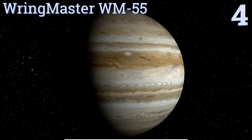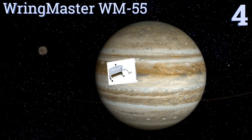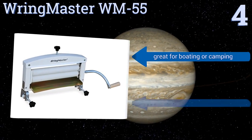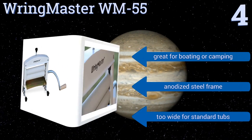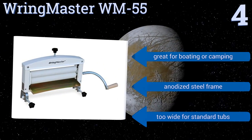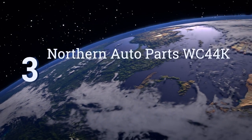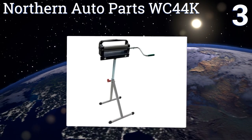Halfway up our list at number four, the Ringmaster WM55 provides an extra-wide opening of over 14 inches, so even large towels will be no problem. Your hands will appreciate the ergonomic handle, while your budget will appreciate this model's durability since it's meant to last a lifetime. It's great for boating or camping and comes with an anodized steel frame, however it is too wide for standard tubs.